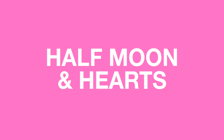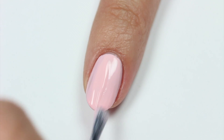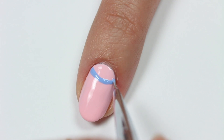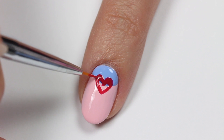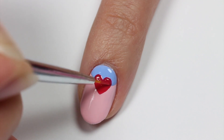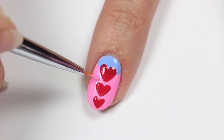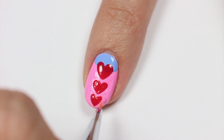Next, we have a half moon and hearts design using pink, purplish blue, and red polish with pink as the base color. I actually started off with a lighter pink base but changed it after to a brighter pink. Now draw a curve with the blue at the base of the nail then fill it in for the half moon. Use the red to outline the hearts then fill them in. Apply two more hearts making each one a little smaller than the previous one. This sort of reminds me of a cute shirt with heart buttons or a necklace. I changed the base to a brighter pink since I wanted it to match better, so just ignore the lighter pink color in the next few clips.